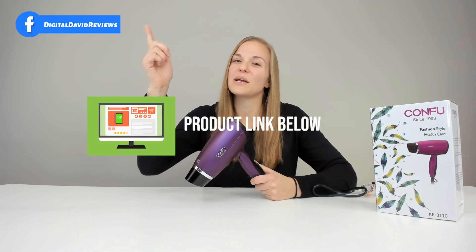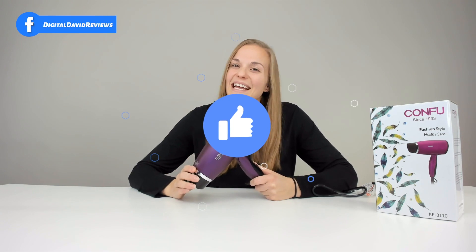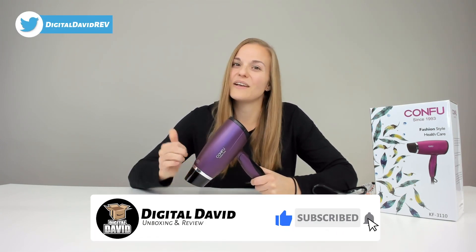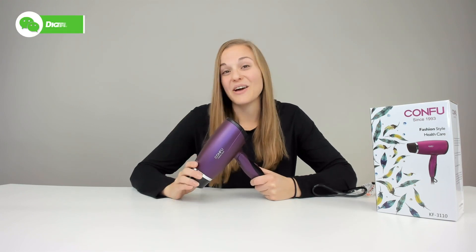If you're interested, check out the link below. Give us a like and subscribe to our YouTube channel. We're also on social media — Facebook, Twitter, Instagram. Give us a follow and hopefully I will see you guys in the next video. Bye.